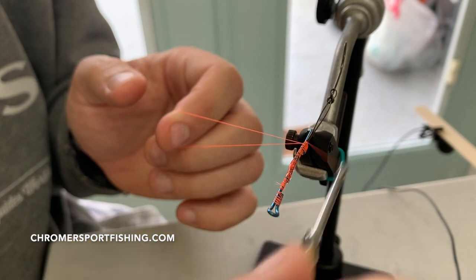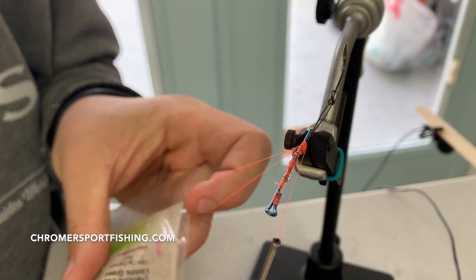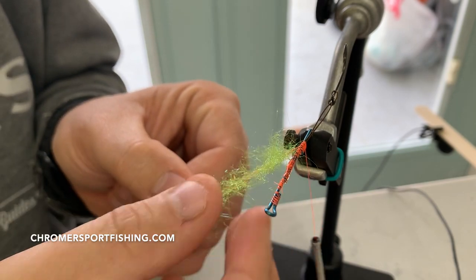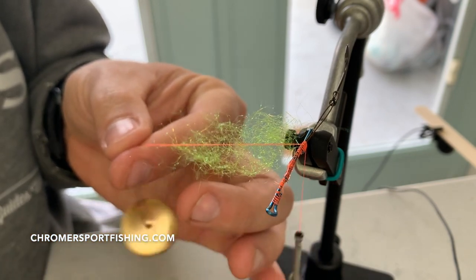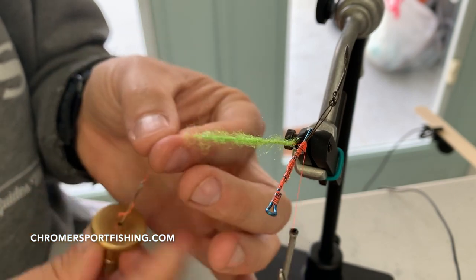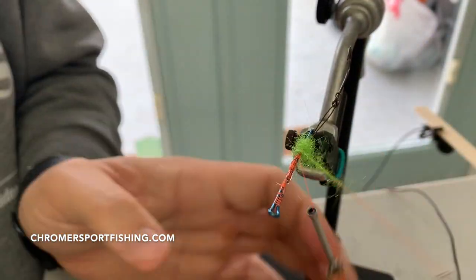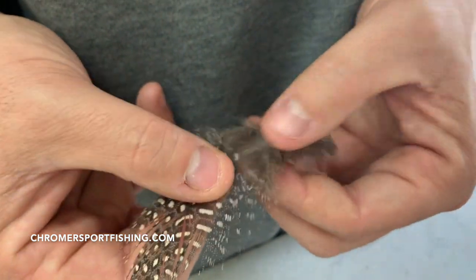Next, I'm going to start building a dubbing loop. Dubbing loops are easy — hopefully you know how to do one. Just got my finger here securing the loop, going to throw a little green dubbing in — sort of the Hobo Spey go-to. Twist it up a bunch of times and I'm aiming to cover the last quarter or third of the fly. There's no science to it, that's just kind of where I want to be. Wrap it up and tie it off.